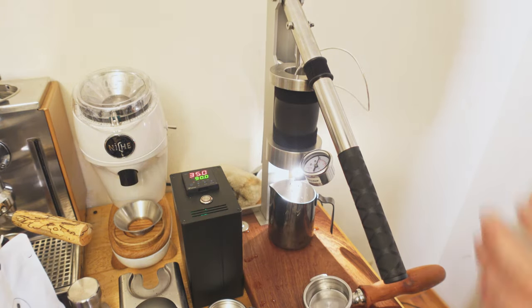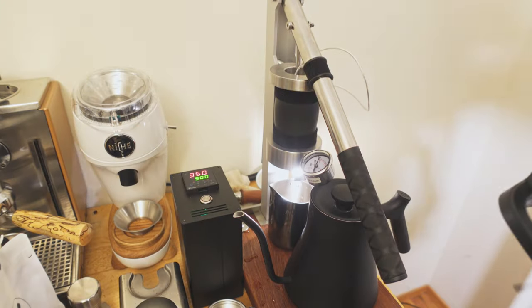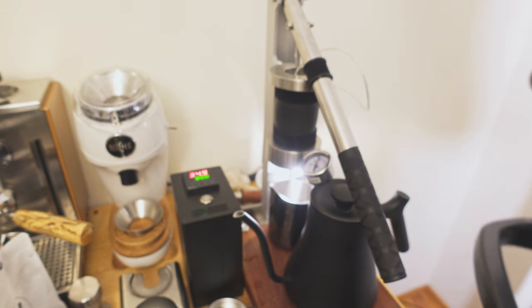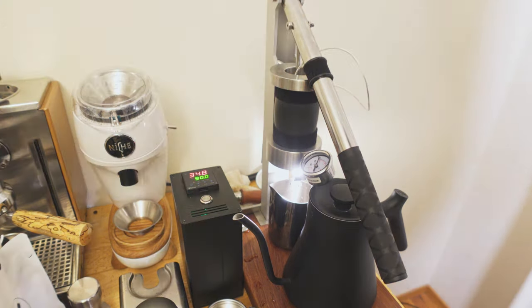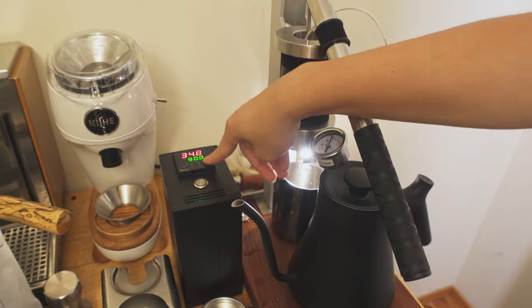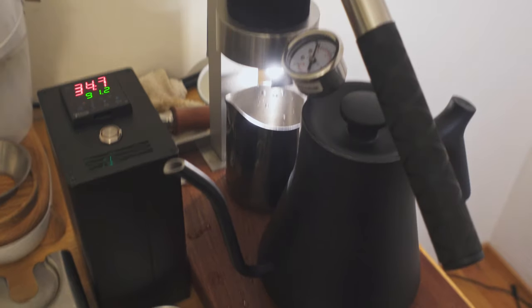You're probably thinking about comparisons between this machine and the Flare 58 down here. There are a lot of comparisons to be made between the two machines. But the biggest difference between the Flare 58 and this machine is the fact that you can set the temperature to whatever you want, down to the degree.